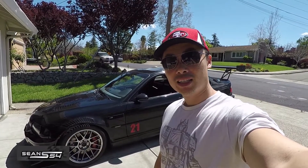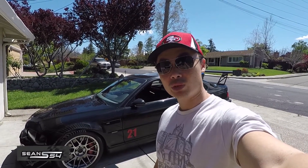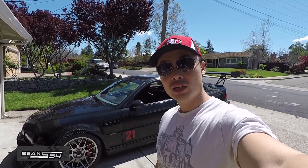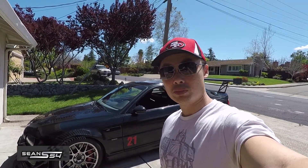What's up guys, I'm Sean. The E46 M3 and the E90/E92 M3s with the V8 are known to have rod bearing issues. So instead of spending thousands of dollars to address it, you should do a simple and cheap oil analysis first before you spend the time and money.